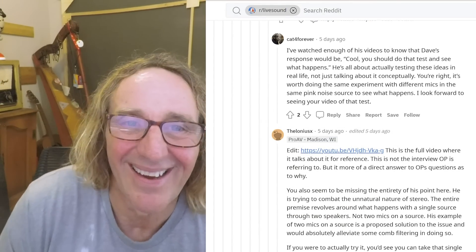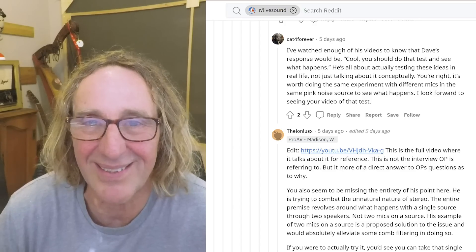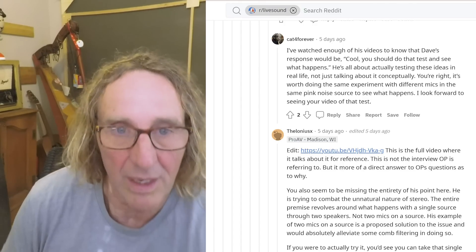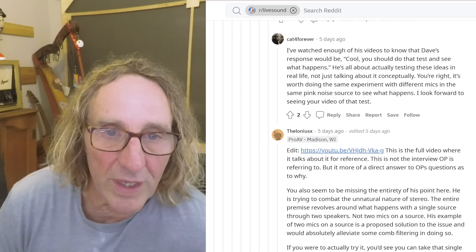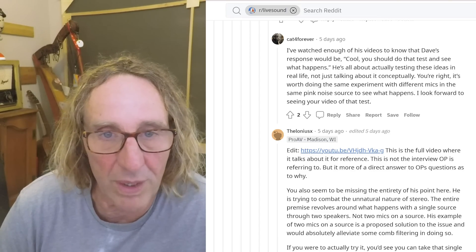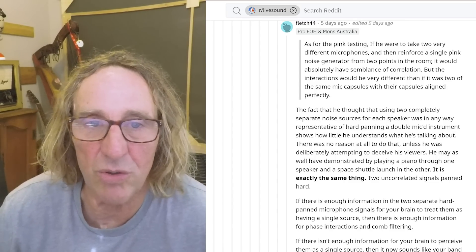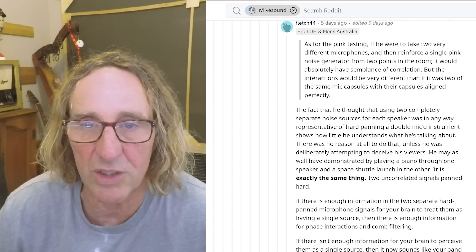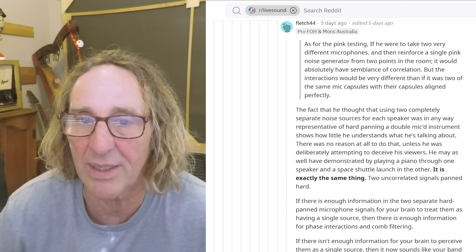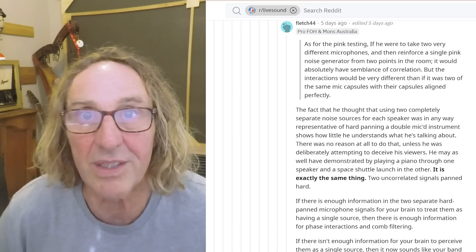I've watched enough of his videos to know that Dave's response would be 'Cool, you should test that.' The fact that he thought using two completely separate noise sources for each speaker was in any way representative of hard-panning a double-mic'd instrument shows how little he understands what he's talking about. I'm not going to bother reading the rest of it.